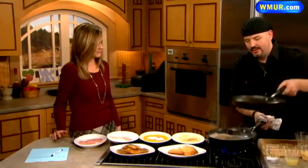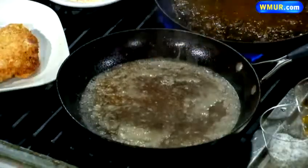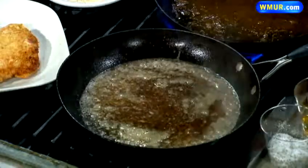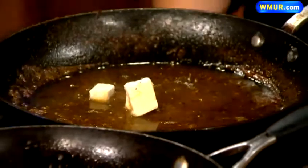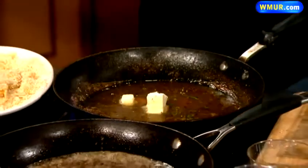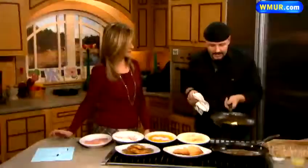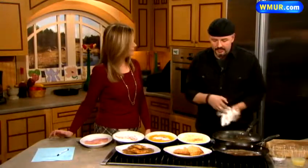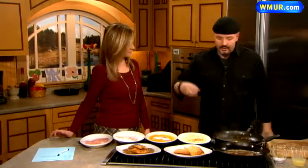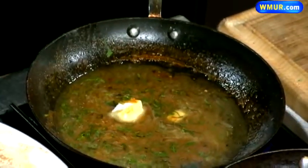I've got a pan over here that's been reduced down, and I just want to bring this up to temp. Watch how quick this is — I take my butter and flour to thicken it and we're going to glaze it. Let that melt in there, and then a little fresh parsley. It'll not only thicken it up, it'll give it this saucy consistency. Some people like to put some sage in there or whatever type of herbs. I just put a little parsley, and you see how as the butter melts down it starts getting this creamy, saucy consistency. It's absolutely beautiful.